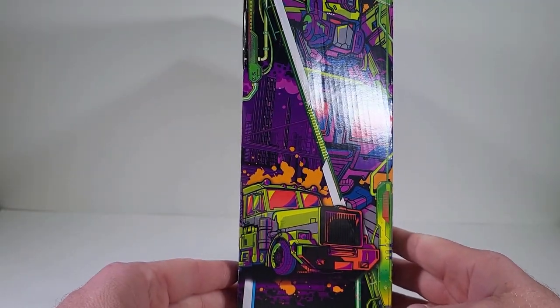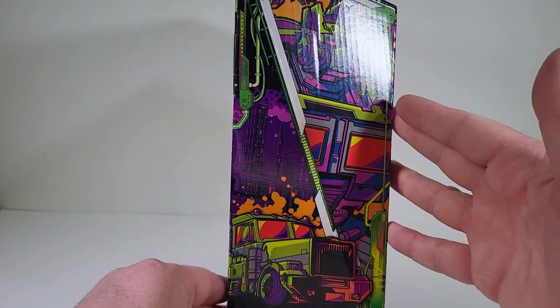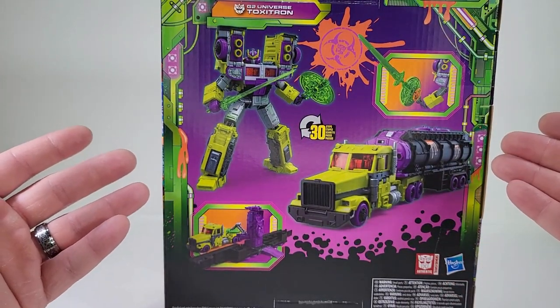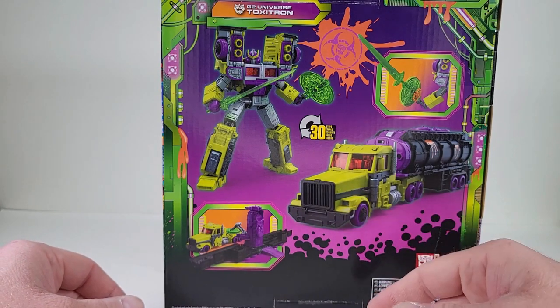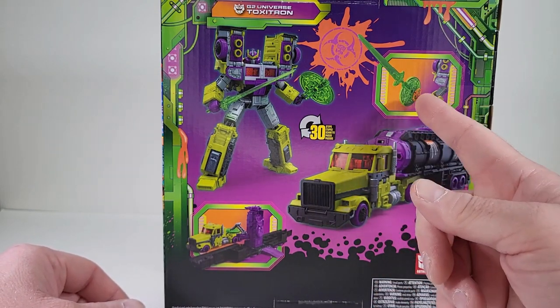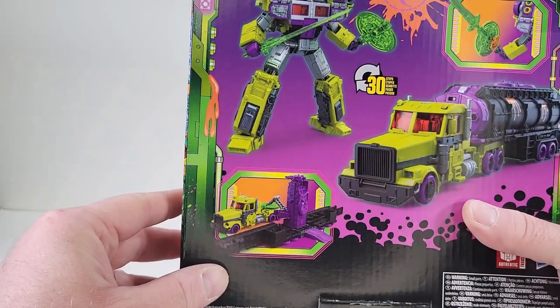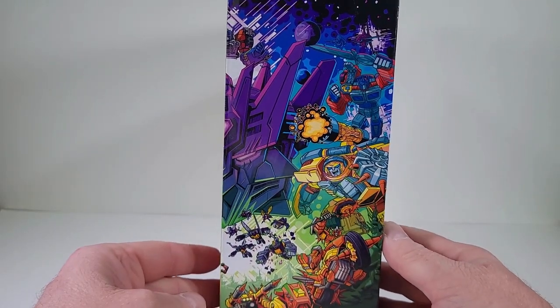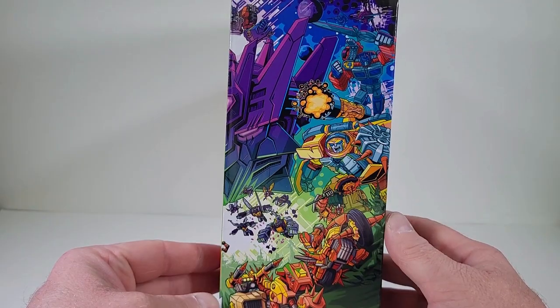Let's come here on the side of the packaging, and we kind of get more of a closer look of that artwork. Here on the back of the packaging, he says we can convert him into 30 steps. He comes with weapons. He comes with a matrix. His trailer turns into a base. Here on the side, we have the promotion art for Legacy Evolution.